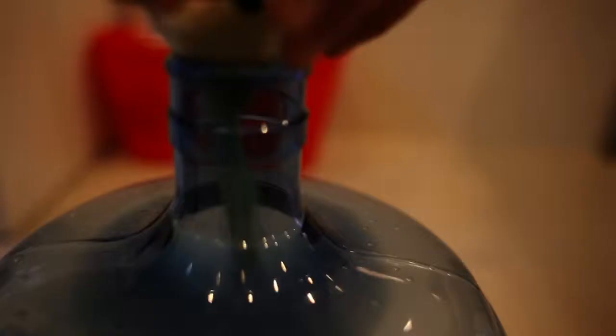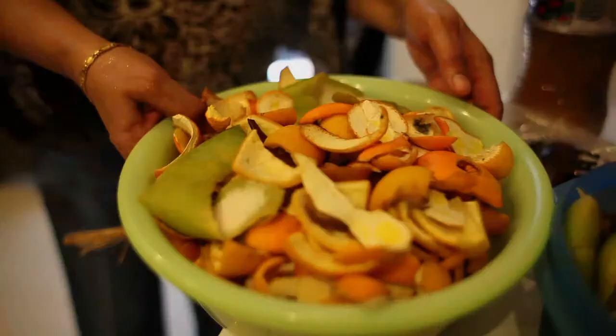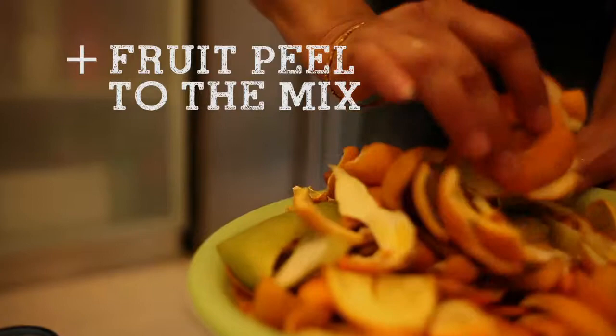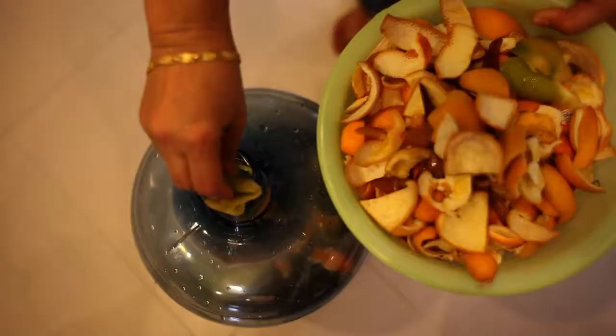So for 10 liters of water, you need 1 kg of brown sugar. This is orange skin, pomelo skin, apple peel — this is pomelo.